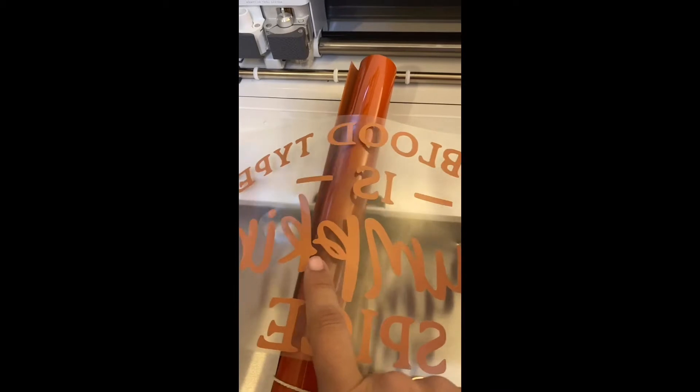We are going to go ahead and cut our image, which I've already done, and then you're going to weed out the pieces that don't belong. Once you take out those pieces, you're going to set it up and put it on your shirt. First thing you need to do is grab a lint roller and take off any excess pieces that are on there to be sure that your vinyl adheres properly.